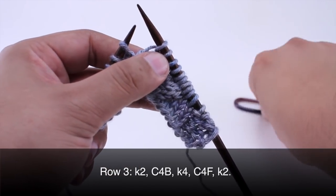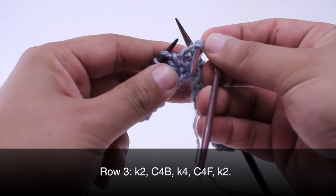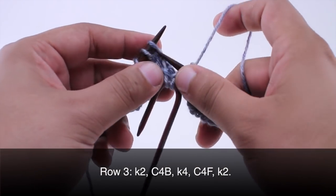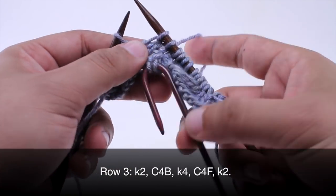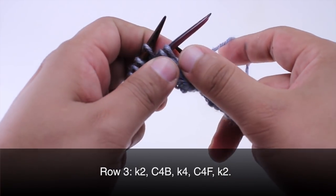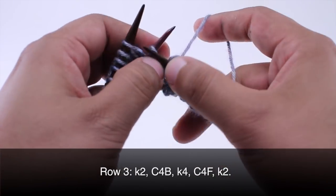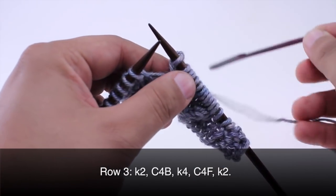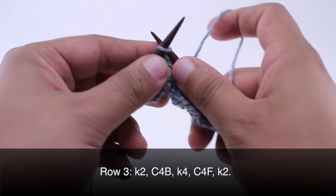Then we are going to take our cable needle again and do a cable four front. So slip the next two stitches and hold in front on our cable needle. Then we will knit two, and then knit two from our cable needle. We will put that off to the side again and finish up by knitting two.